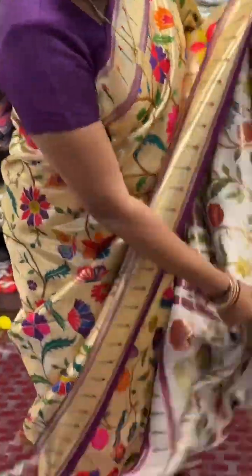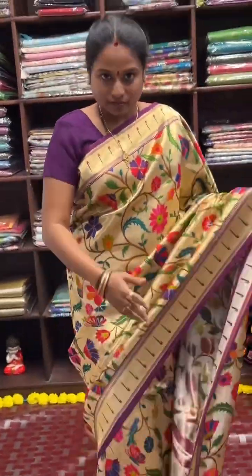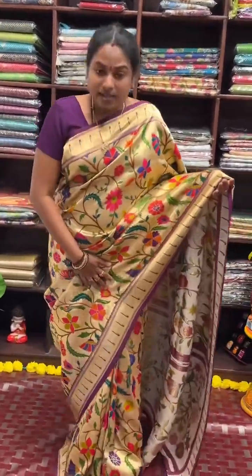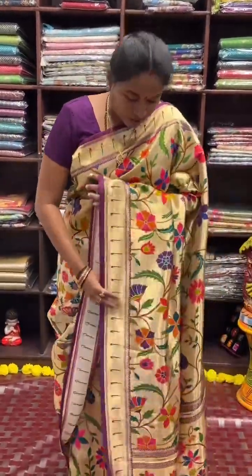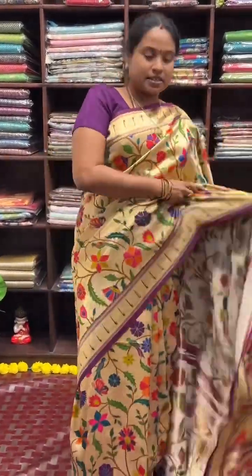It is not a print. You can see the back side of the saree. The back side portion is very neat and elegant and very rich. You can wear it for receptions, parties, and all such occasions.